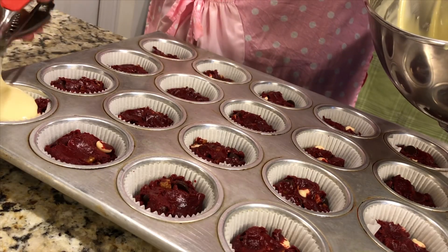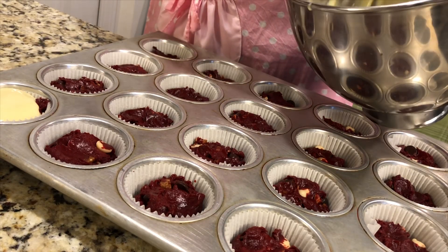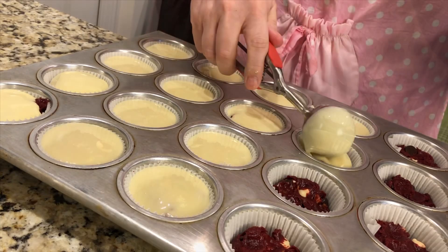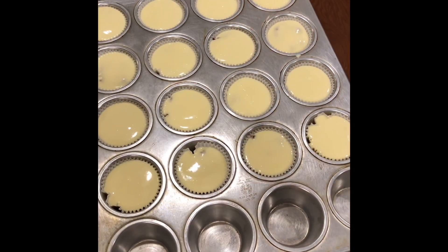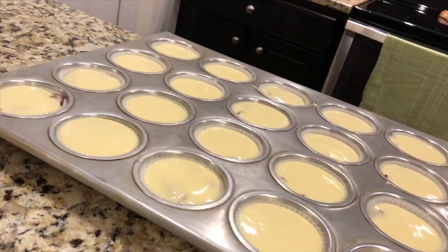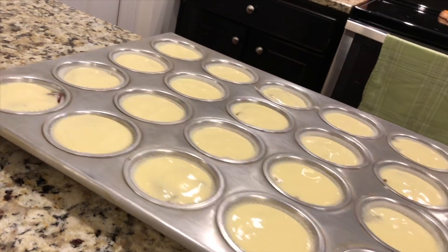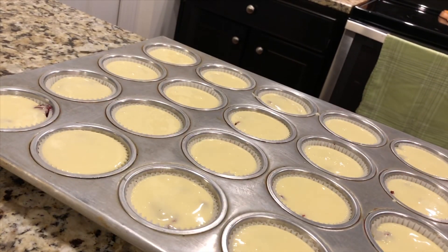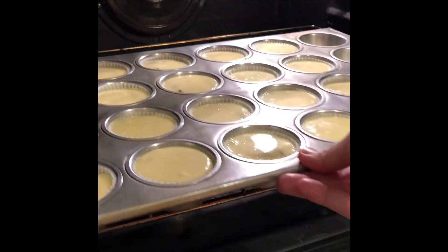Now it's time to scoop the cream cheese topping on top of your red velvet base. That's how they should look. Give them a little shake — or a shimmy, if you will — just to get any air bubbles out. And into the oven they go.